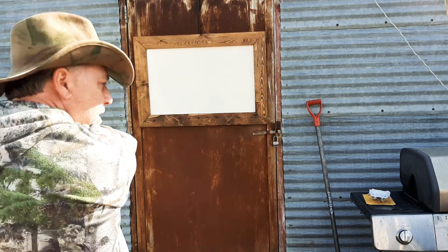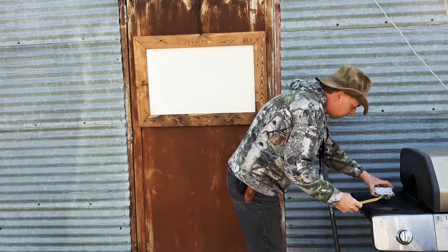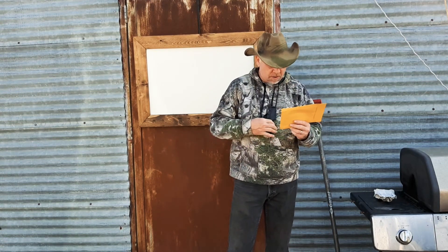Hi everyone, SD Mountain Man. Today I got a mail call Friday, and with the rain yesterday I didn't get out and do it. But I'm going to open this up from Dan over at Blind Owl Bushcraft and Outdoors.